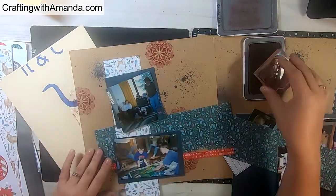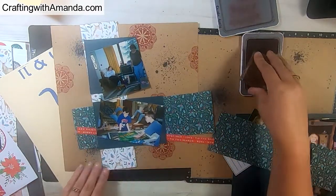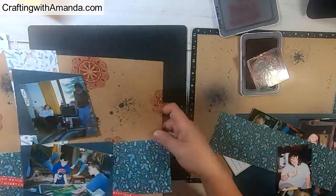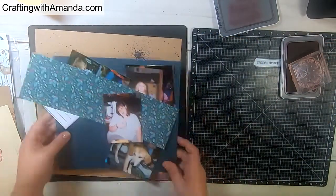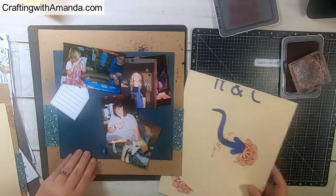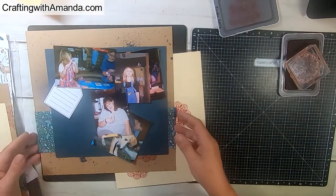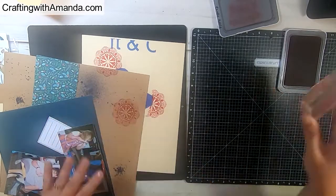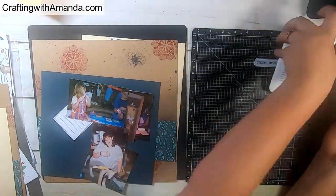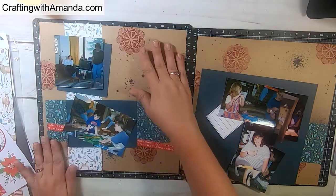I put the papers back on the base pages so I have an idea of what's going to be covered. The very first medallion I stamped is mostly going to be covered by papers. I also flipped my Versa mat over because it has a foam backing — when you're stamping with acrylic stamps you need that foam to give it a little give. Also, don't pull your stamp up off the paper right away, especially with craft paper or something more fibrous; let it set on the paper for just a second so it can absorb.